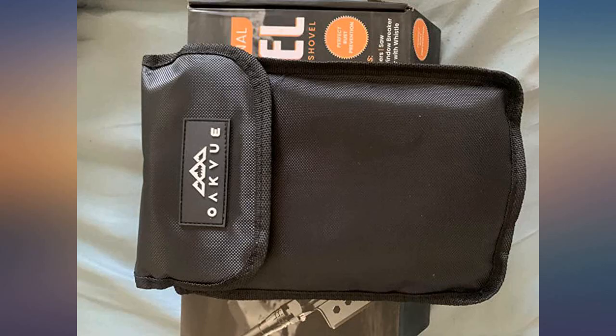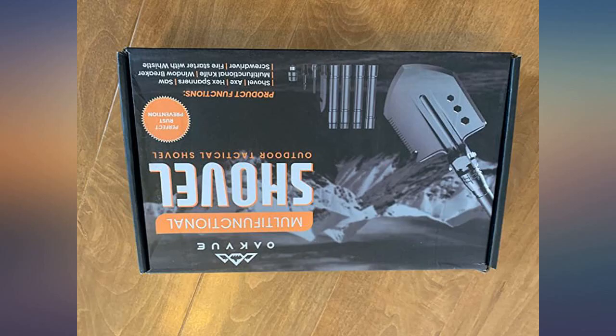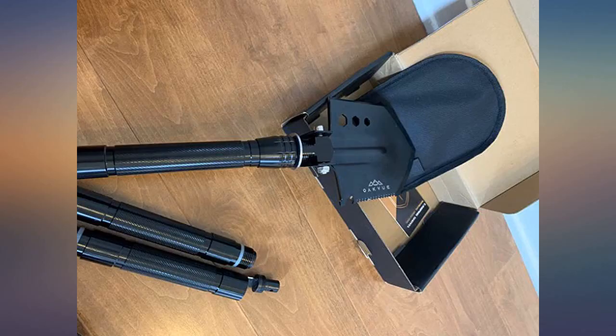Durable, lightweight, and compact — fits in my backpack. Used it several times while camping and hiking. Multi-uses include fire starter, whistle, and self-defense. Awesome buy. Literally a lifesaver.